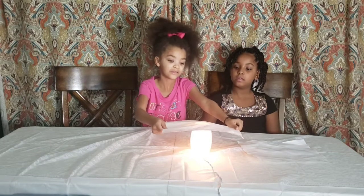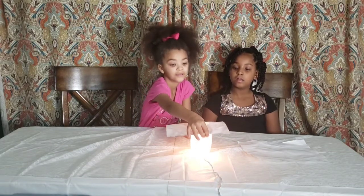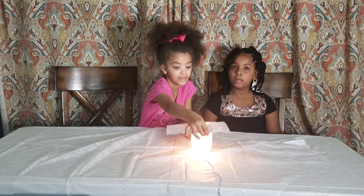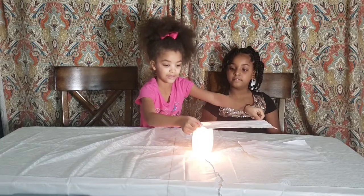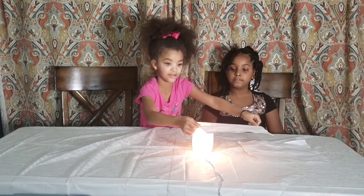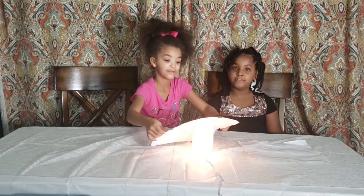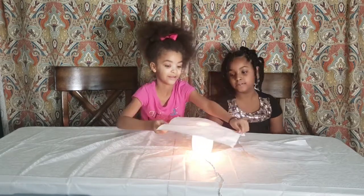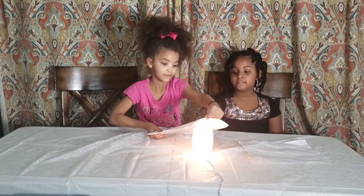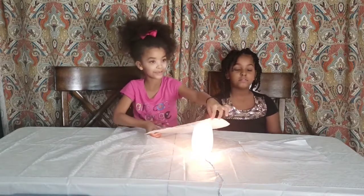Now move it around a little. Move it the other way. Move it up. Do the same thing over. I can maybe see it.